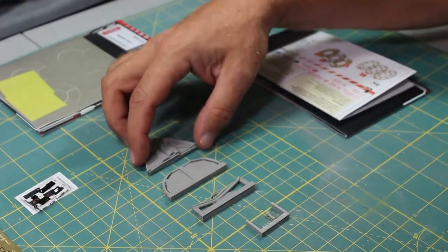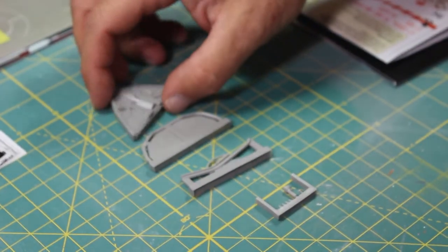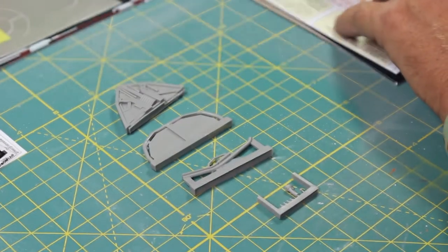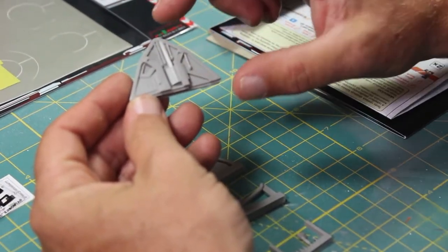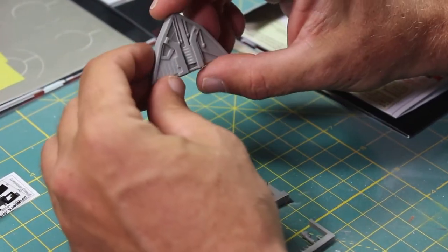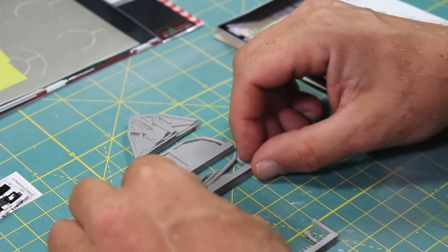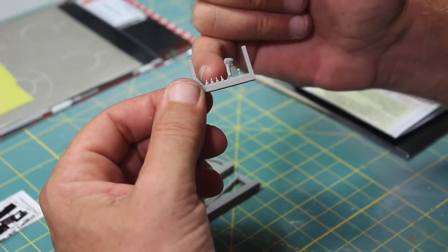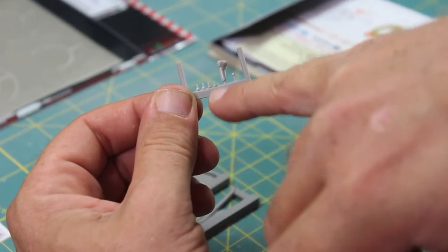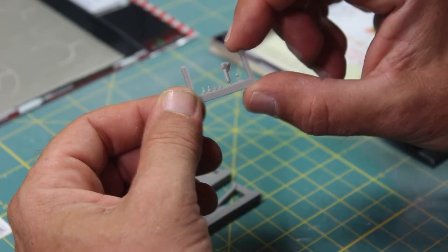For the resin, you have the roll bar, another piece, and what looks like the instrumentation or dashboard. There's really nice detail on there. That's definitely the roll bar for inside. This is a shifter and some buttons and another little shifter. These look like they're going to be the most difficult to take off the sprue and use, so you're going to have to be really careful with those pieces.